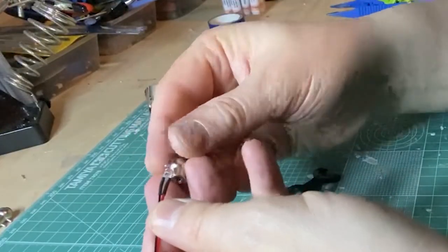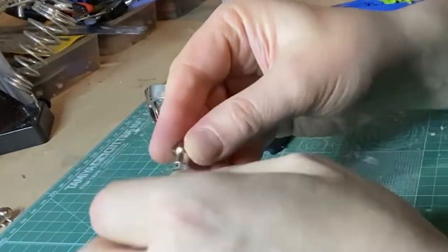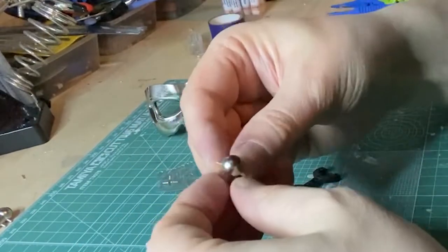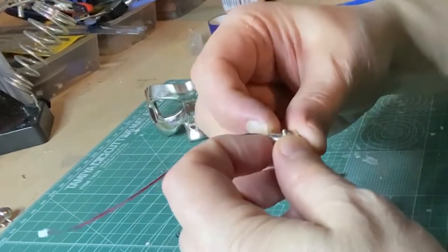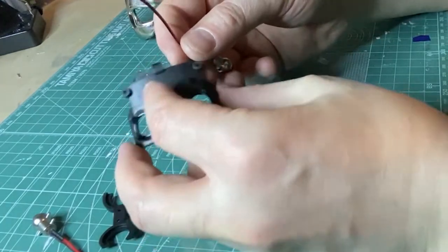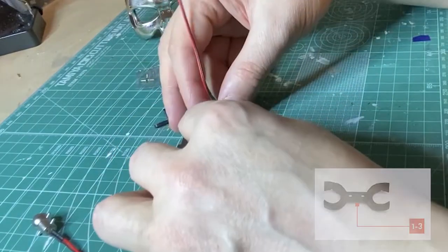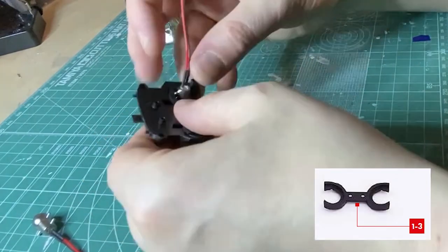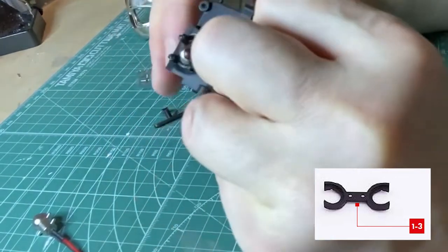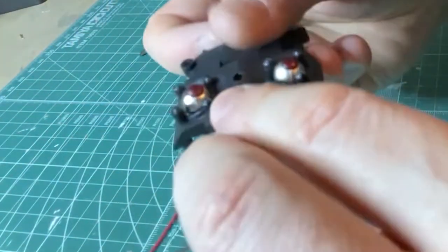Take the LEDs and gently push them into place. Take the inner eye socket piece and place the eye into it. Then take the brace and put it over the eye. Before securing in place with two 4mm screws that came with the pack, make sure the eyes can freely move.